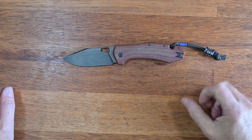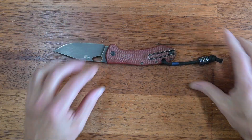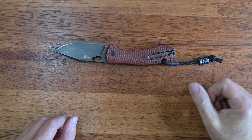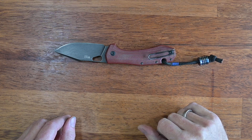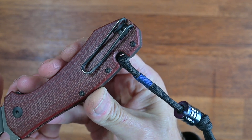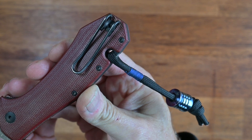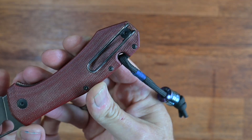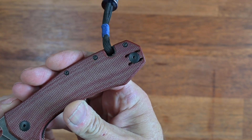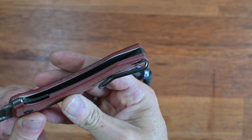The pocket clip on this particular knife is reversible. It's a wire pocket clip that is deep carry, held in place by two slots where the wire arm meshes in — maybe you can do a close-up there — and a retaining screw holds it in place really nicely. So you can switch it to the other side if you're left-handed and that's your preferred way of carrying. That's a nice feature.